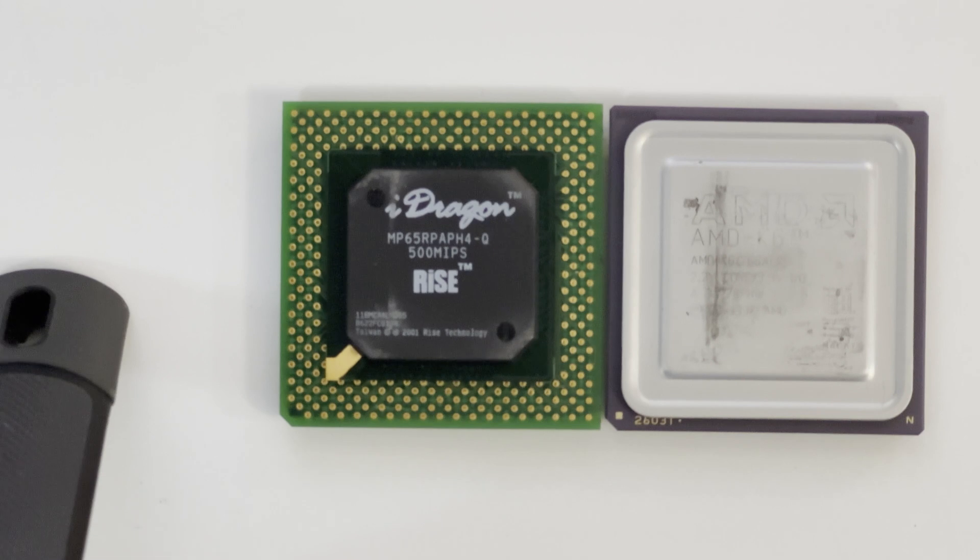The reason for that is when the MP6 came out, its official term was a PR266, even though it runs at 200 MHz. So it was kind of designed to go up against the K6-2 266. I haven't got one of those set up at the moment, but I believe this CPU is going to be fairly similar in terms of speed for most things. The K6-2 will be a bit better in 3D Now stuff, but this will be a good comparison.